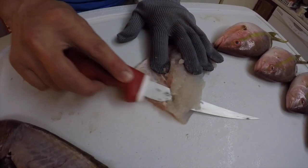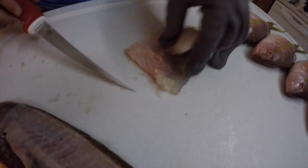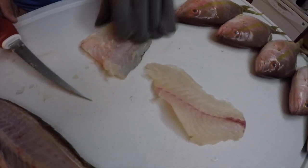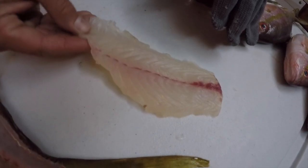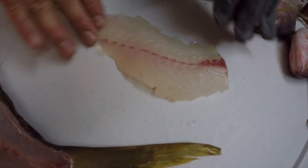We ended up air frying these and they came out really tasty. You guys should look into an air fryer — it's definitely a healthier way of cooking your fish instead of using oil-based cooking products. This was probably the best fillet I got off; it was the biggest yellowtail that I had, and it came out definitely nice and clean.